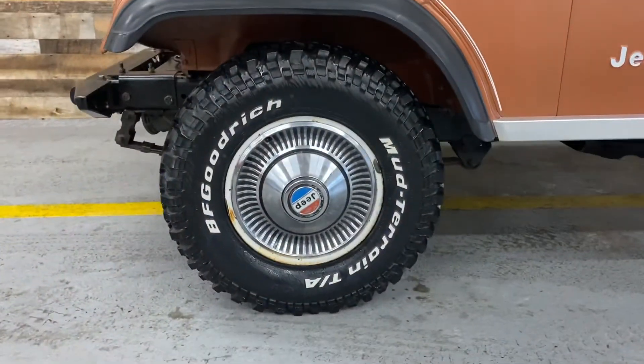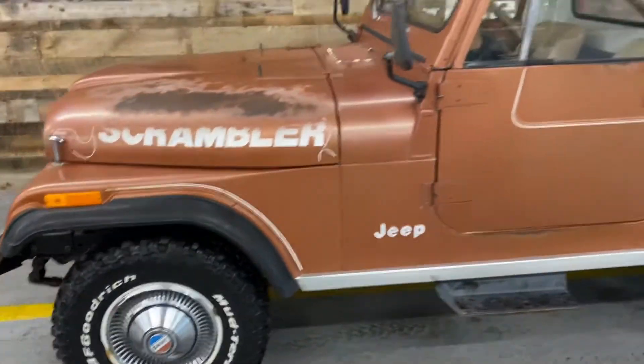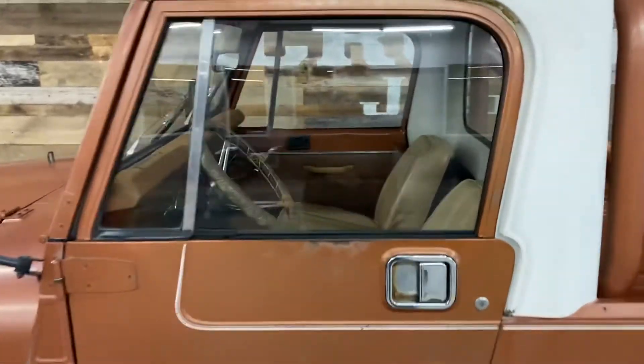Brakes were in great shape, four-wheel drive worked, so we didn't have to adjust any of that. The interior is where we spent most of our time.